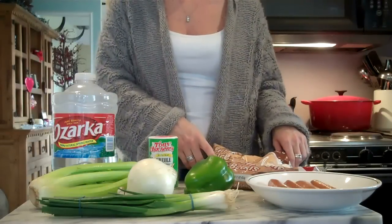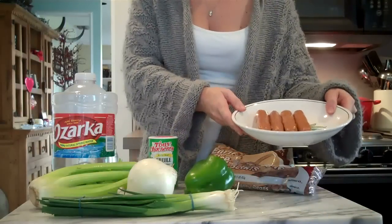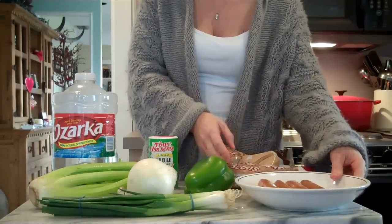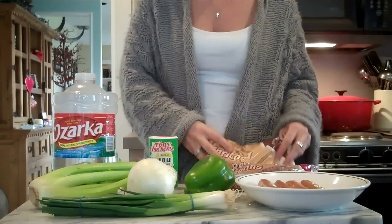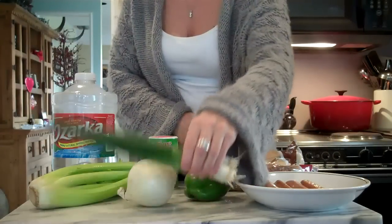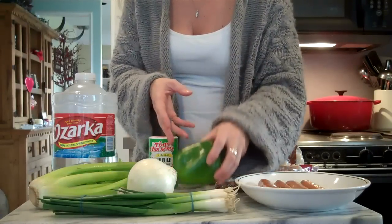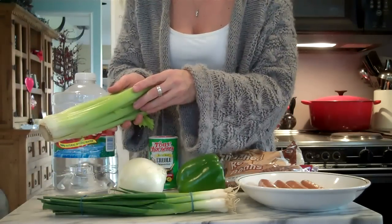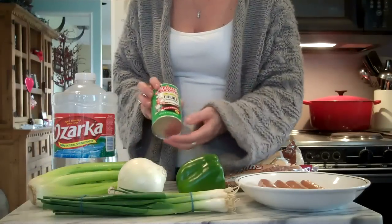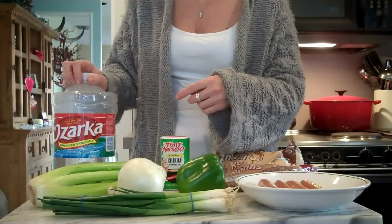It's really tasty, I think you'll like it. The ingredients you'll need are a half pound of andouille sausage, a one pound bag of dried red beans, rice, green onion as garnish, one green bell pepper, one medium sized onion, three stalks of celery, creole seasoning, and seven cups of water.